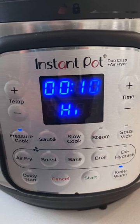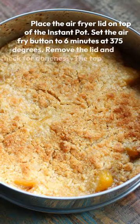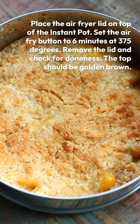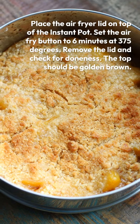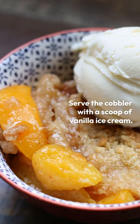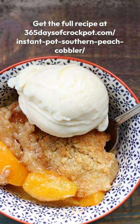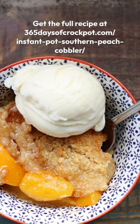Pressure cook this for 10 minutes and after the 10 minutes is up you'll release any pressure that's remaining. Then put your air fryer lid on top of the instant pot and air fry for six minutes at 375 degrees. It will give you a nice brown top and you can serve the cobbler with vanilla ice cream. If you want the full recipe go to my website 365daysofcrockpot.com.